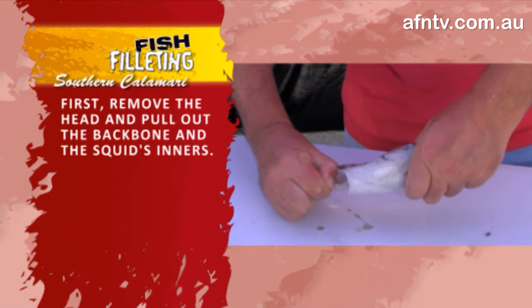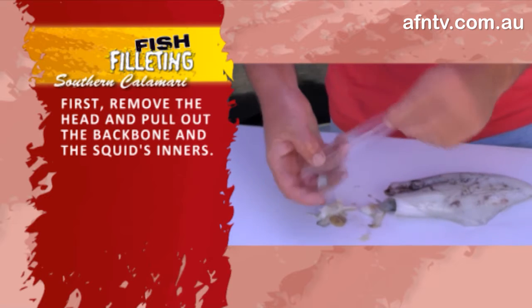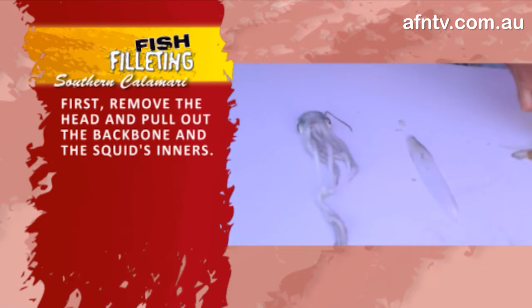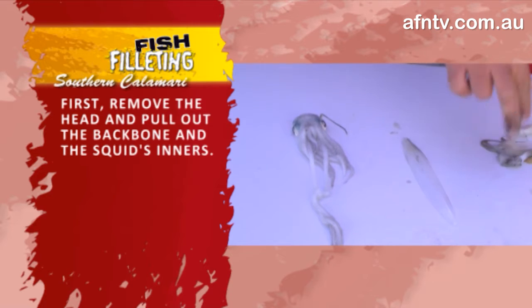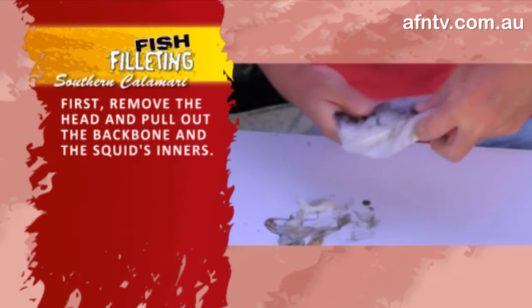Look at that — it's a slippery one. There he comes — that's that little cartilage thing we're talking about, that's his backbone. The cuttlefish has the same thing, doesn't he? That's the bigger, heavier backbone — basically the same thing. And just taking out that gut as well, all the gooey bits.